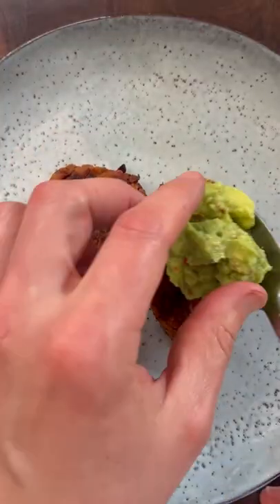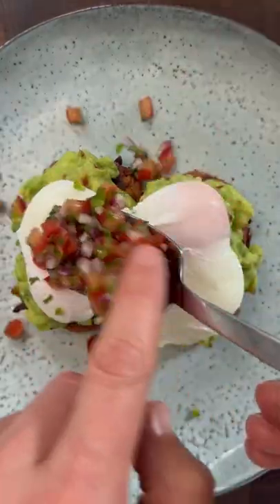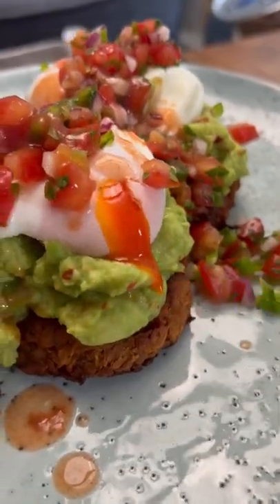Here we go, let's plate this up. Then we're gonna do two quick poached eggs on top — beautiful with that salsa and then of course a bit of hot sauce. Look at that.